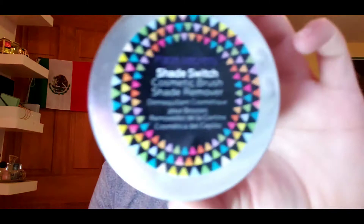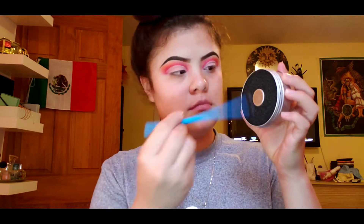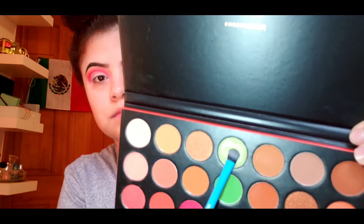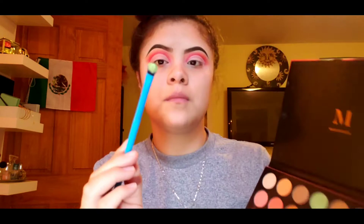Then going in with my shade switch, I'm gonna clean up the SM Shader brush because I'm gonna be using that for my next shade. You want to dampen your brush — it doesn't have to be primer water, regular water works. Then I'm gonna use the shade Power Play and pack that all over my cut crease.